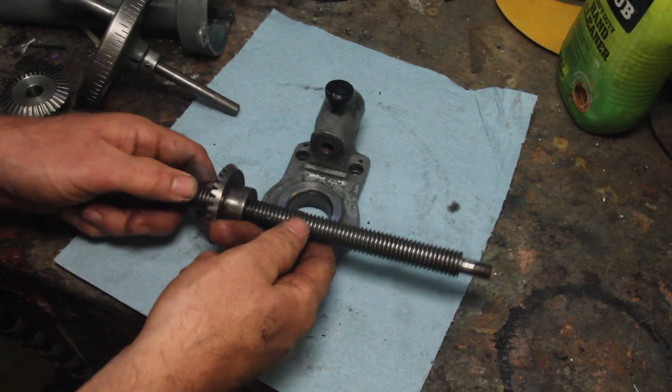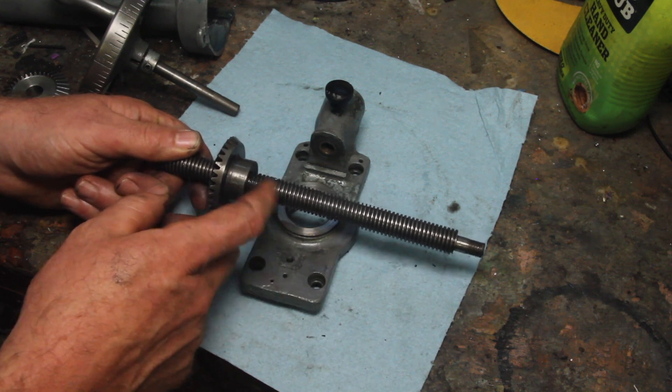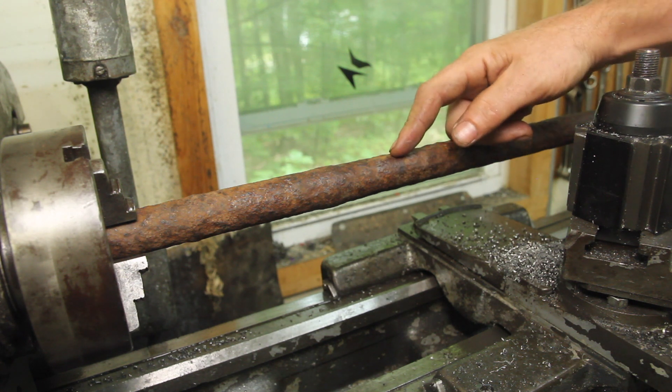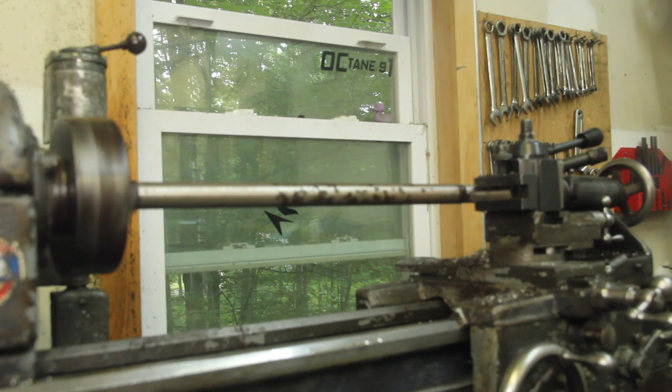I think the next piece of this I want to tackle is this screw — single point that, and then thread the nut to fit it. If you weren't expecting the scrap metal to make an appearance, welcome to my channel. This is actually an old axle. I used the other half of it in my rotary table build, and I know it's a pretty decent alloy, fairly hard, so I think it's going to work well for this.